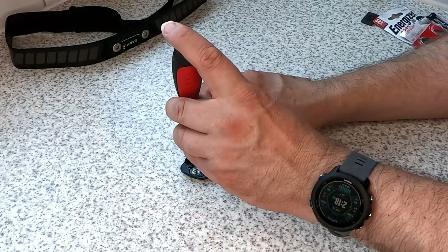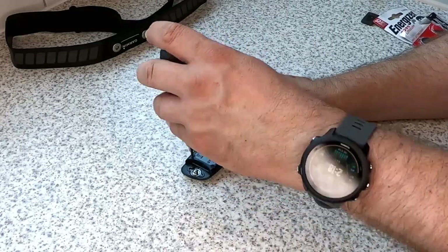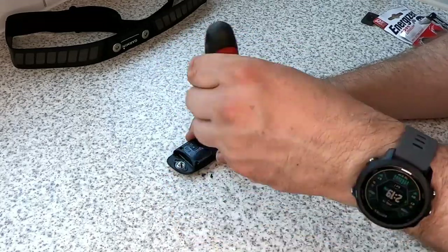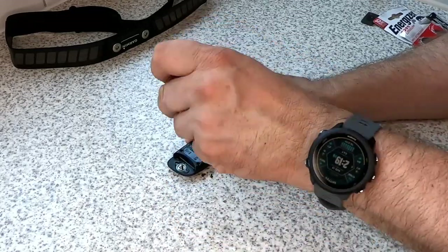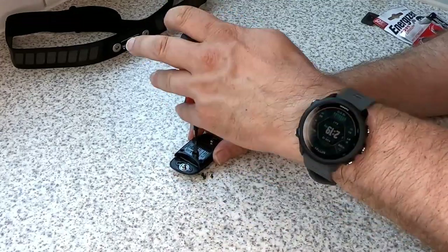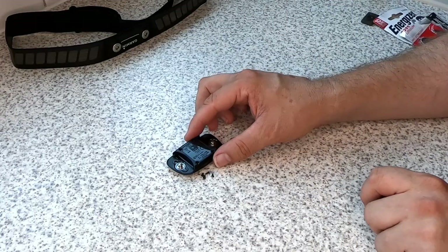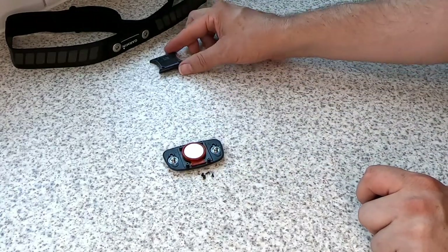Once you've got the heart rate monitor off, it's a simple case of taking the battery cover off with a screwdriver. When you've got the screws out, just simply take the battery cover off.